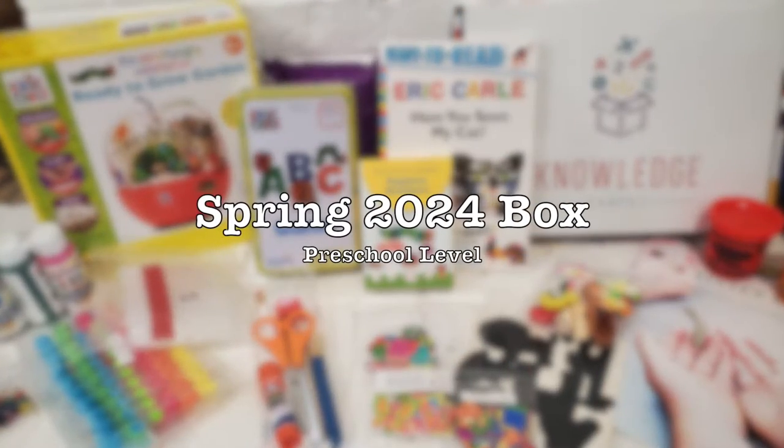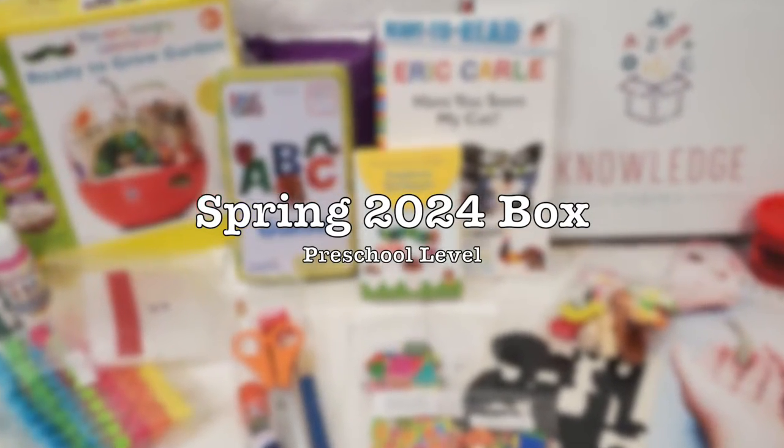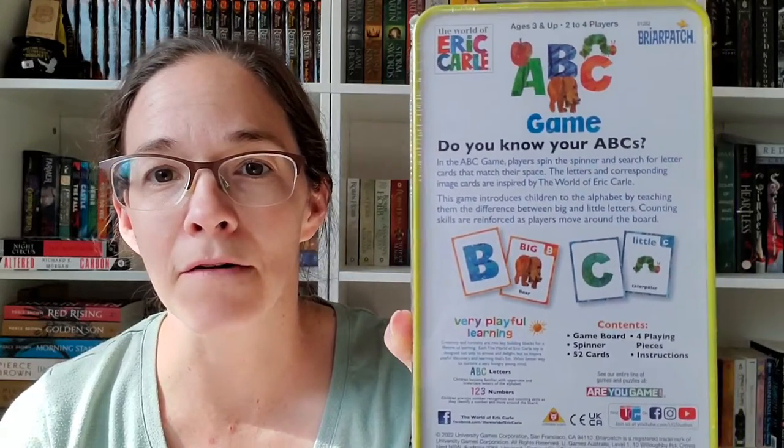Today this is the Spring 2024 preschool Knowledge Crate box. The very first thing I see is an ABC game — this is Eric Carle. The game is actually from Briar Patch, and we've had a number of games from this publishing company and we really like them. They're usually very simple, and it appears this is a very simple ABC recognition game.